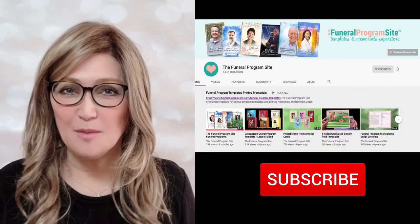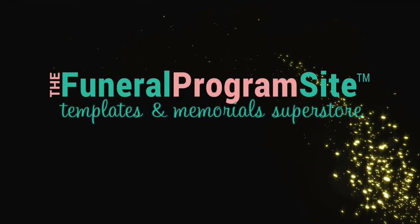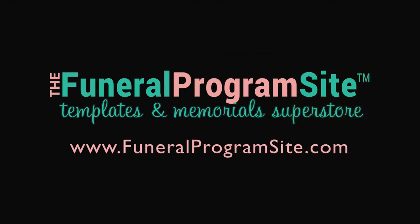Thank you for watching. Be sure to subscribe to our channel for more upcoming helpful videos, only available here at the funeralprogramsite.com.